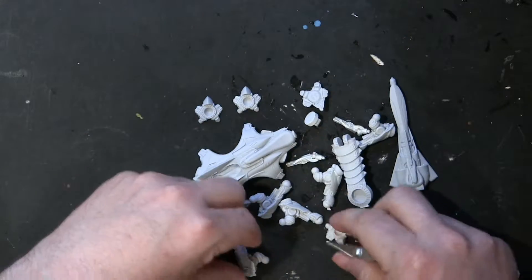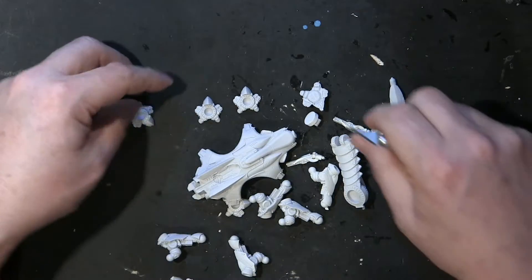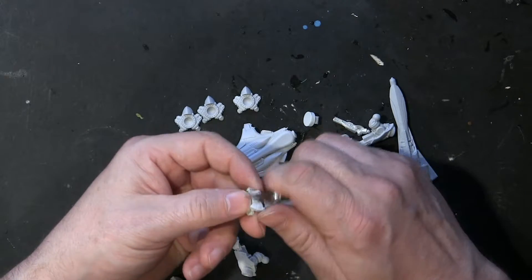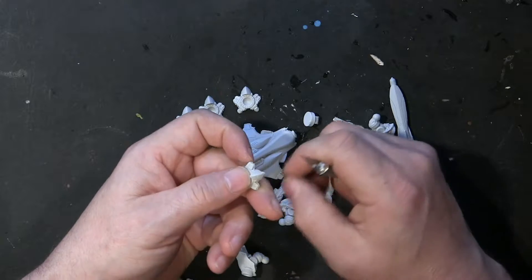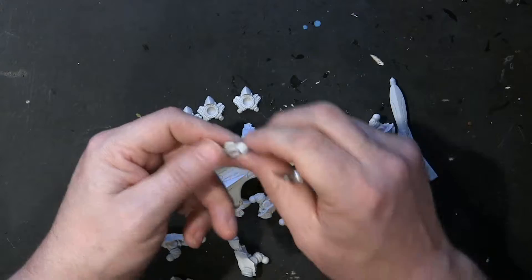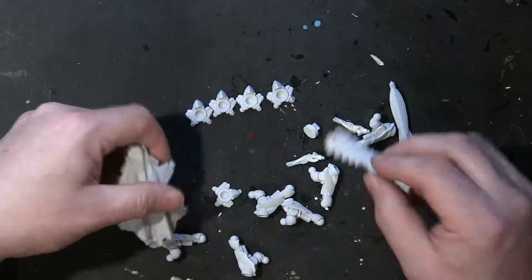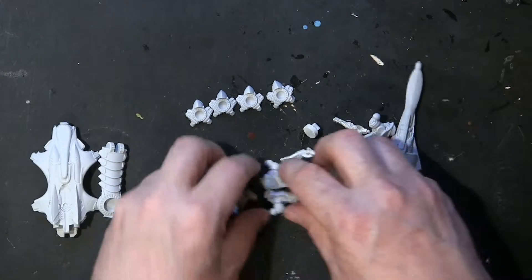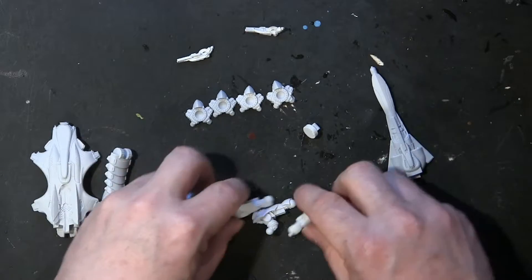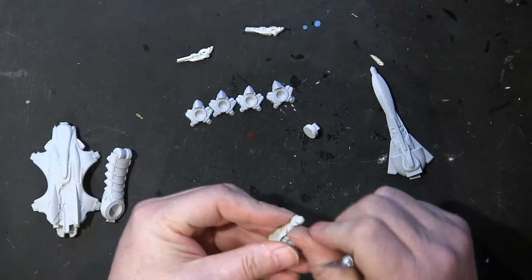I suppose I could use magnets on this guy, but I'm not going to take the time to figure that out right now. If I ever want to do magnets with my Dropzone Command stuff, I will do that with multiples — I will buy extras. Because a lot of the stuff I use here, I use as demo kit pieces. So we're going to clean it up and put it together. There's a little bit of cleaning here.